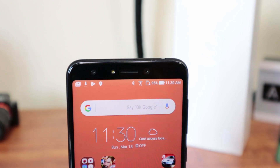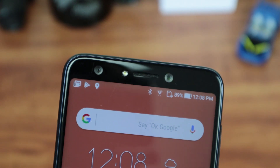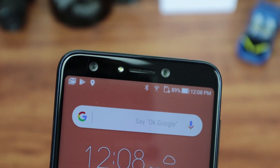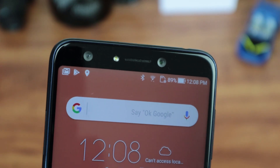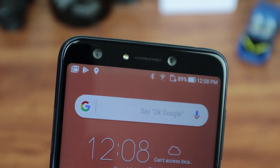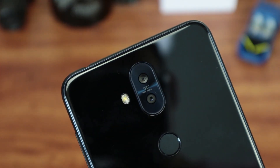Speaking of that top bezel, it houses two front cameras: a 20-megapixel main camera at f/2.0 and a secondary 8-megapixel wide-angle camera at f/2.4. The front cameras feature night HDR mode so you can capture more detail in low light and, of course, portrait mode for a bit of that software-assisted bokeh.